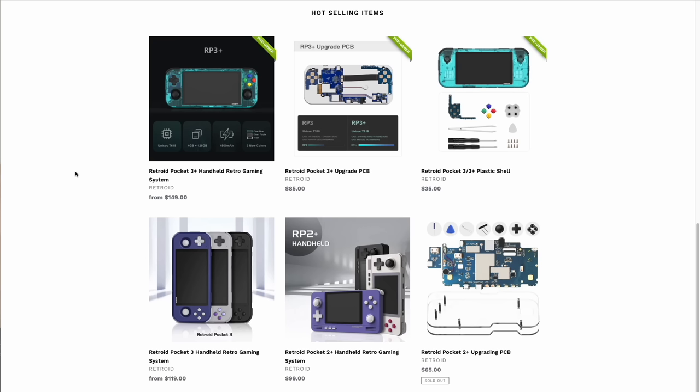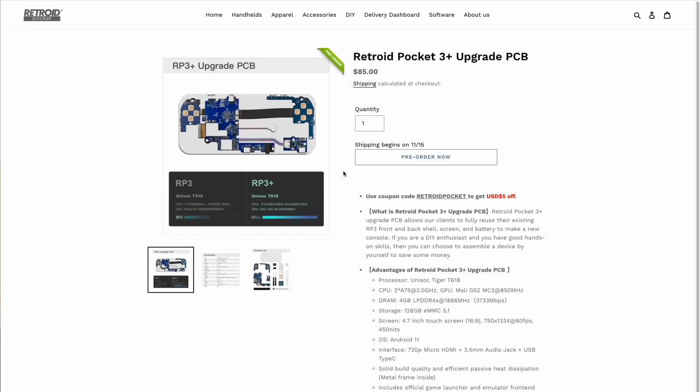It's only been a few months since the Retroid Pocket 3 itself launched, and quite a few owners were a little bit annoyed that their new device is already outdated. That's an unfortunate component of this community as well as the overall Chinese handheld industry — Ambernic released two devices over the span of two weeks. One thing that Retroid does that I have to applaud is they offer upgrade PCBs to convert your device from a Retroid Pocket 3 to a 3 Plus. The pricing for the upgrade PCB is about half the price of a new 3 Plus model, so you do save quite a bit of money. This is the exact same thing that happened when they rolled out the Retroid Pocket 2 Plus from the Retroid Pocket 2. I personally ordered one of these upgrade kits, so I'll be doing a video about how to go through that process too.